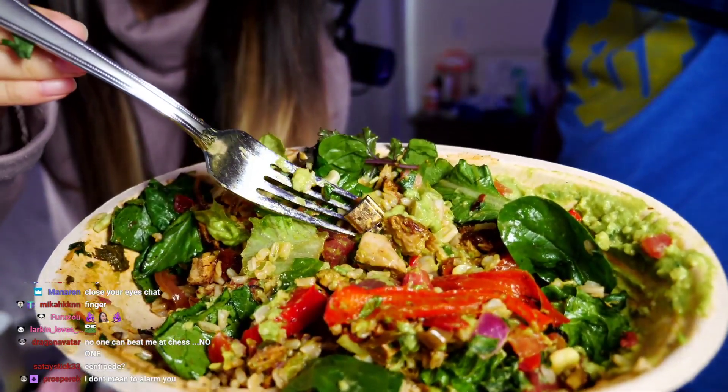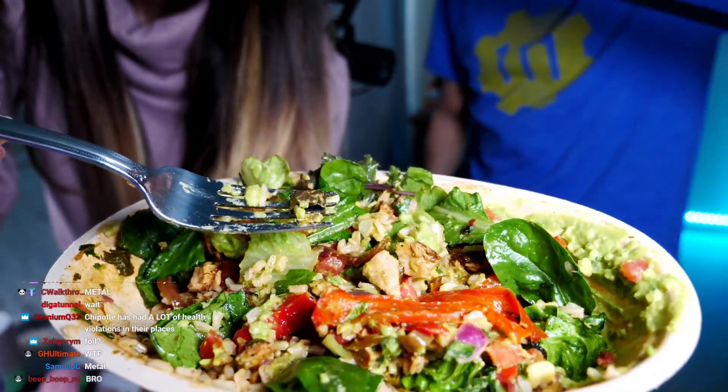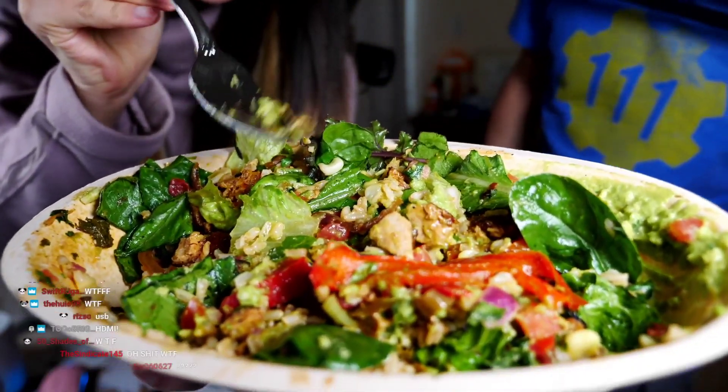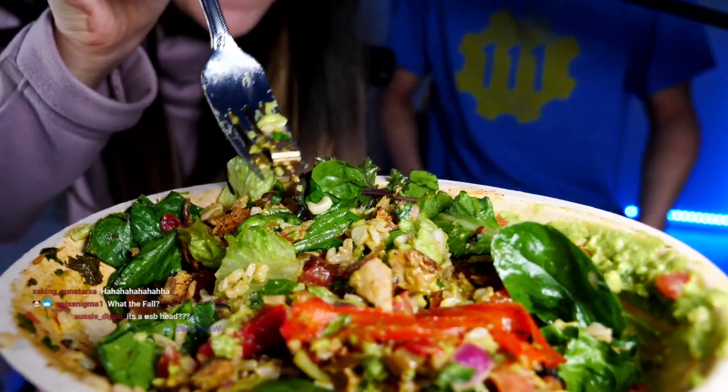Guys, what the fuck is this? What is this? It's a USB — no, it looks like a mini HDMI. It's a mini HDMI in my Chipotle. There's a mini HDMI in my Chipotle!